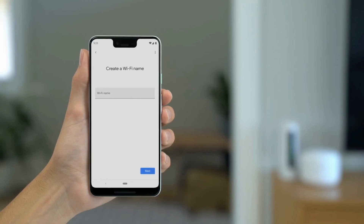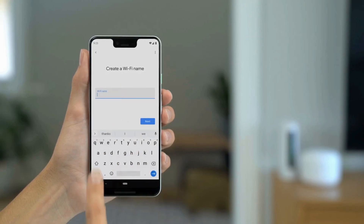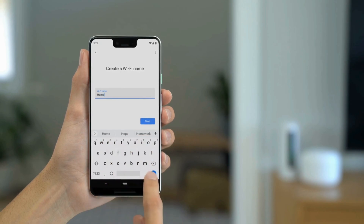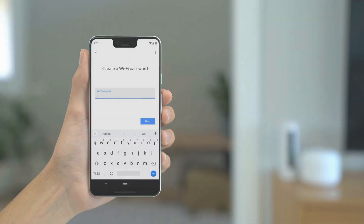The app will prompt you to select your Wi-Fi network. Choose your network from the list and enter the password if required, then tap Connect to link the Nest Mini to your Wi-Fi.